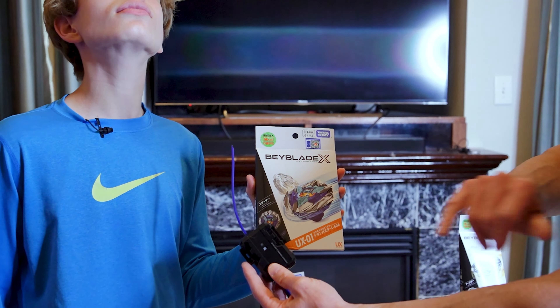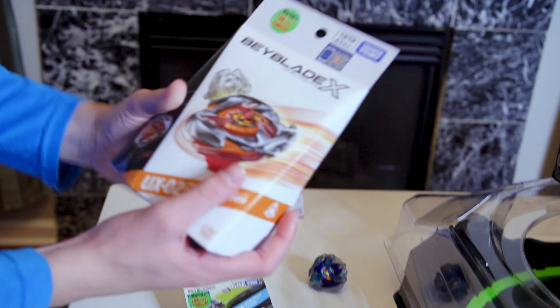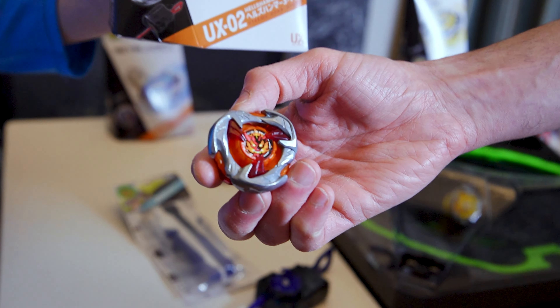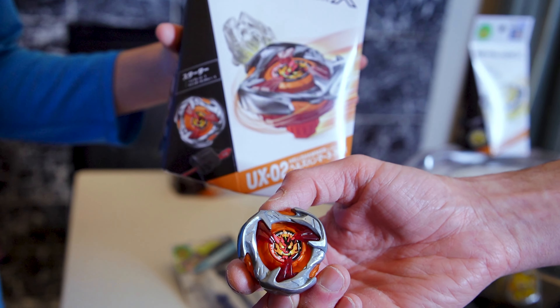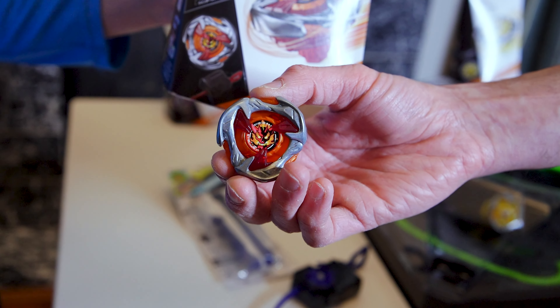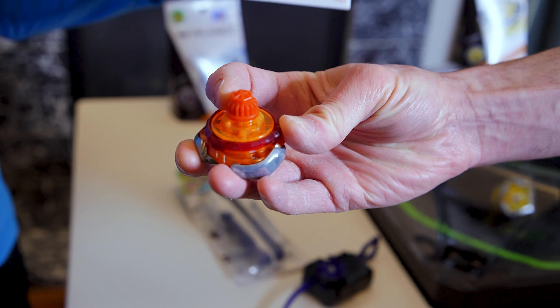Next up, UX-02 Hell's Hammer — this is a balance type. All these bays are right spin; we have not yet seen a new Beyblade X left-spin bay. The ratchet is 3-70 and the bit is Hexa — it looks pretty cool and we're excited to see how it performs.